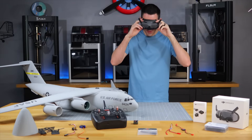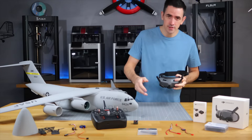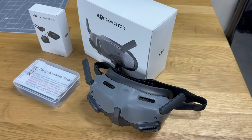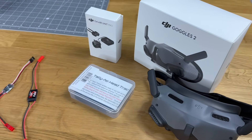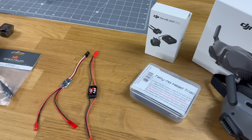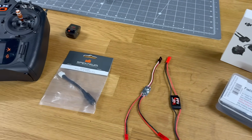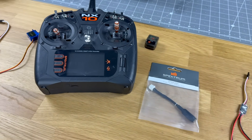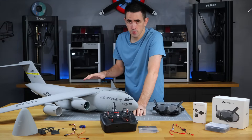Welcome back to the workbench. Today is a really cool day — we're going to be actually adding FPV to the C-17. Before we get started, I'm going to show you all the supplies. I'm going to be using the DJI Goggles 2 for this build, the DJI O4 Air Unit Pro as the camera, the Tally Ho head tracker unit for head tracking, and a couple of supplies to power the air unit. I'll be using a Spektrum controller and receiver.